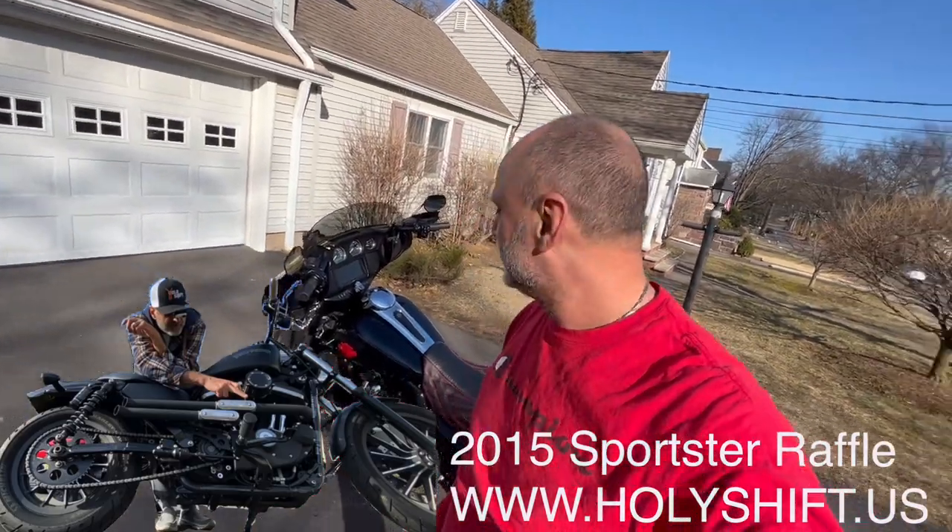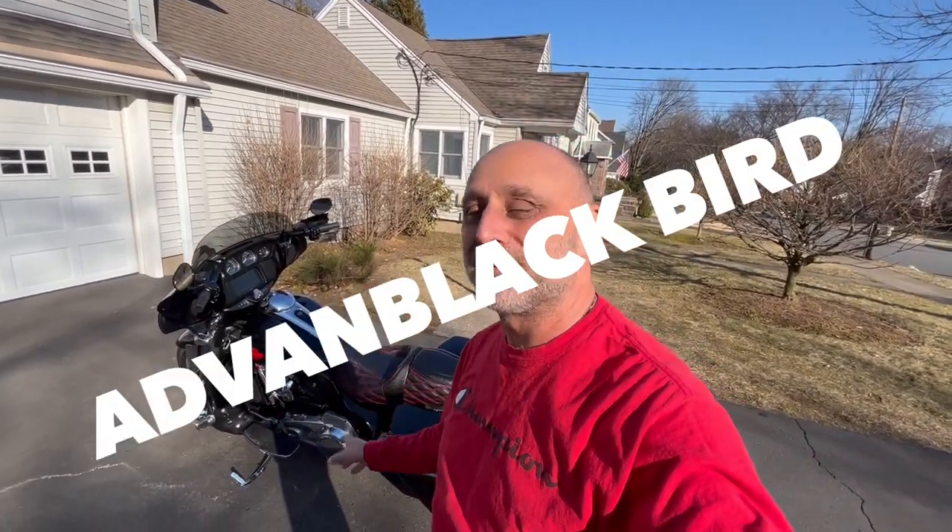There's going to be a link down in the description for this beautiful seat, the Raptor by Advent Black. Thanks a lot to Advent Black for helping me out with the seat — I really like it. A full review will come after our trip to Daytona; I'll tell you how it felt. The other day, Glenn made a funny joke: I have a lot of Advent Black parts on the bike now — we should call this bike 'Advent Blackbird.' Anyway, I'm Sandy. You're watching Holy Shift. Till the next video, peace out.